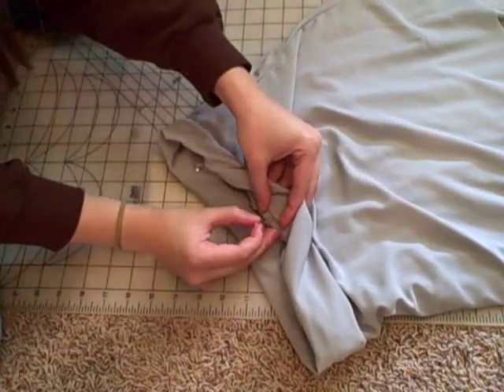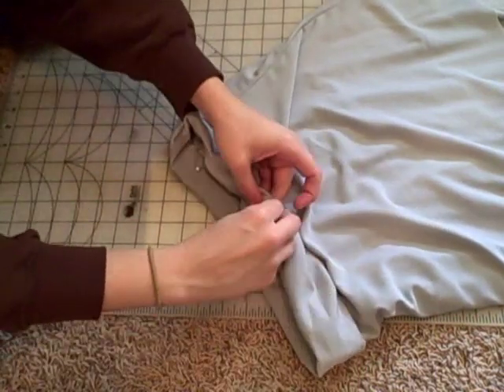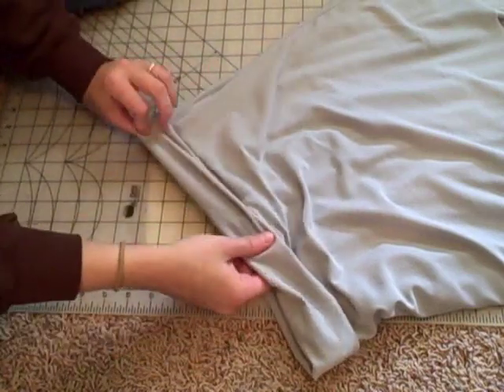Fold the unsewn edge of your waistband under and pin. Sew it down, leaving a two inch opening.